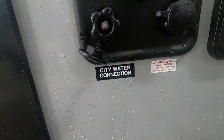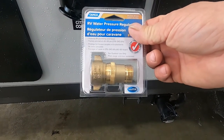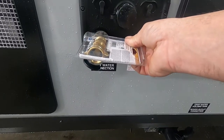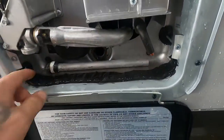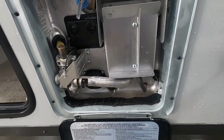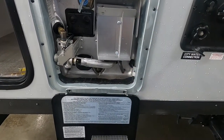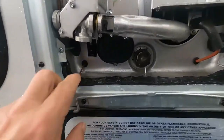At your city water connection, first and foremost is your water pressure regulator. This water pressure regulator is going to reduce the water pressure to 40 to 50 PSI, protecting the lines in your unit — you always want to use this when putting water into your unit. Hook up your hose and water pressure regulator but don't turn your hose on yet. Come over here to your hot water heater and make sure that your drain plug is back in nice and tight. Then you can go ahead and turn on your hose. Once your hose has been on for a little while, go inside, turn on your hot water tap — the hot water heater isn't on yet — and that'll tell you when your hot water heater is full of water. Then shut that off.